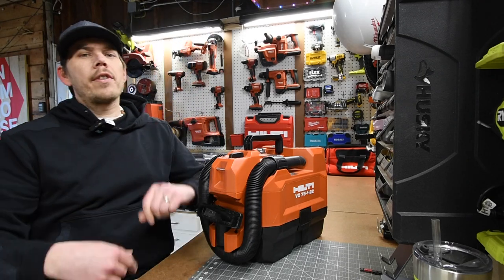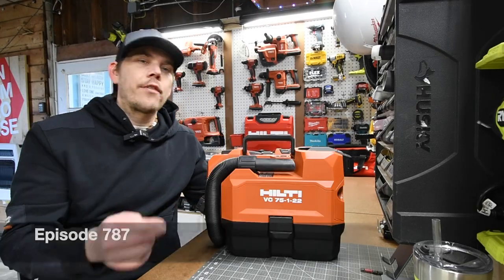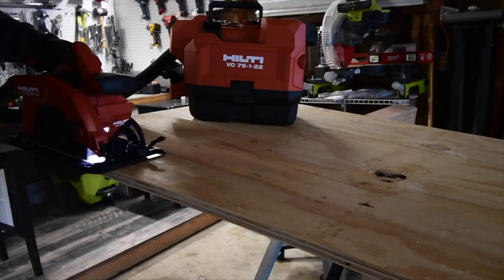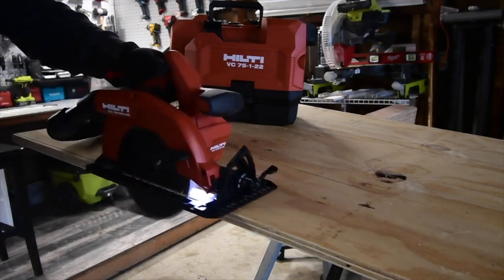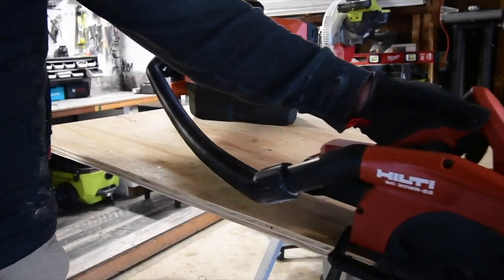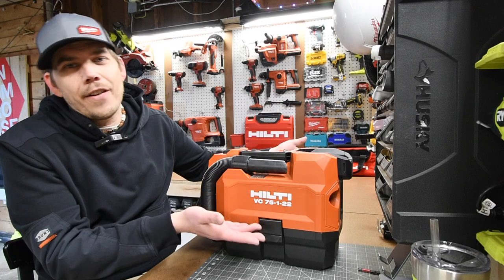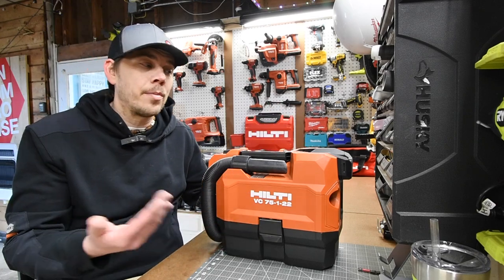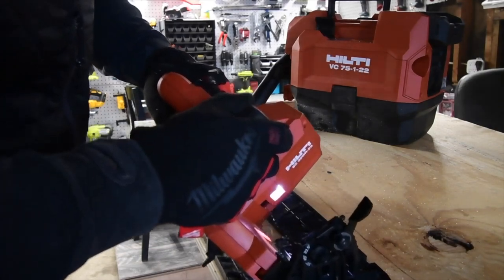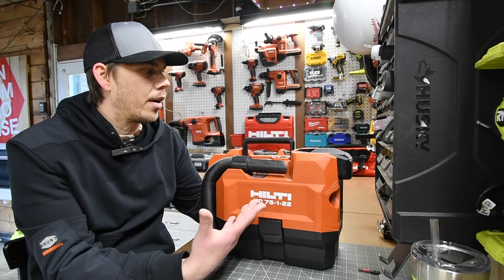Let's do a one-year review on this Hilti Neuron Vacuum. Before the Neuron version came out I actually wanted the same style in the regular 22-volt model. For the past year I've been using this specific vacuum to clean out the truck, the car, the litter box, and the dust that accumulates on the broom when I sweep the house. But now I mainly use this to clean out the cars and it's actually a perfect little guy to do that with.